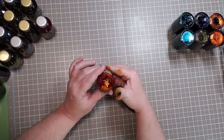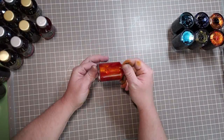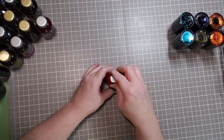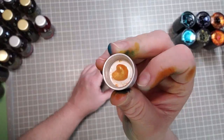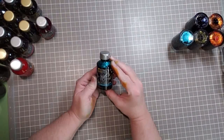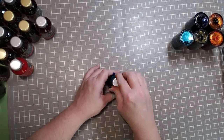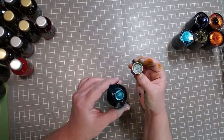Citrus Ice — beautiful. I like to watch the ink move in the bottles, there's just something mesmerizing about it. That's pretty. Then we have Peacock Flare — well, so far I like all of them. That is really pretty.